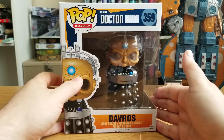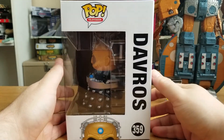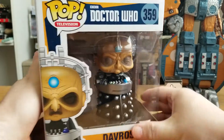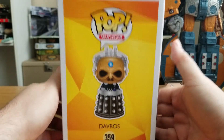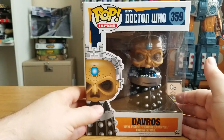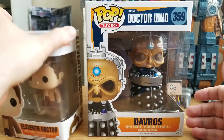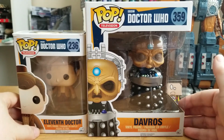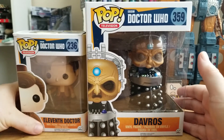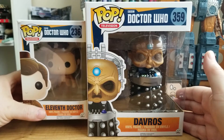He is a bigger box than most of the other figures come in — there is a lot of size to this particular figure. You can see Davros on the side, and a nice representation of the figure on the other side of the box. If I bring in a standard Funko box — there is the 11th Doctor — you can see the size. There is a massive difference here, mostly because of the Dalek travel machine wheelchair hover-chair thing Davros is in.